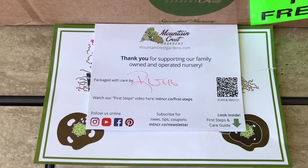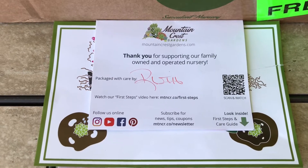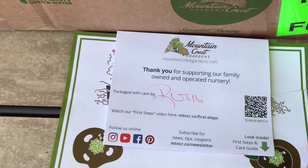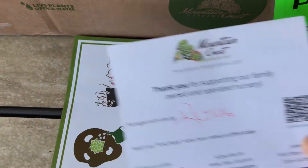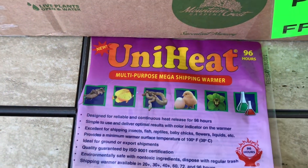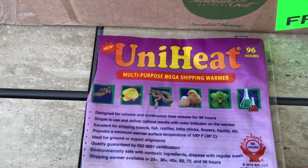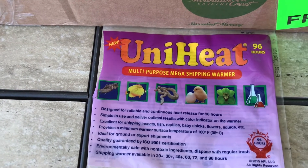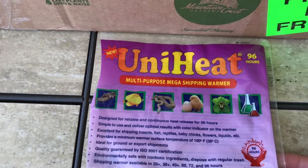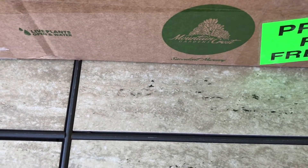Hi guys, I have this package from Mountain Crest Gardens and today I'm going to do an unboxing for you. I want to show you what I ordered. This is the paperwork — I already took away my receipt. This is packaged by Ruth, thank you Ruth. I also ordered the Uniheat. It's not really too cold this week but I just have it just in case, while it's being shipped, I want it to be safe.